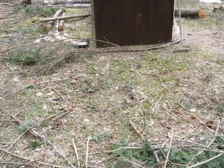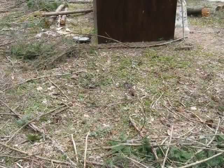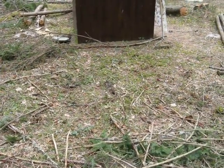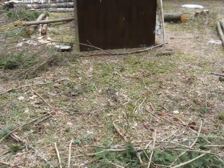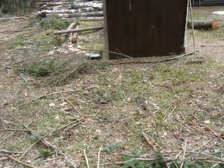I think I found a good spot for the heap, and that is right next to the outhouse of course. I don't know how the family likes my choice, but let's try it out — trial and error and all that.